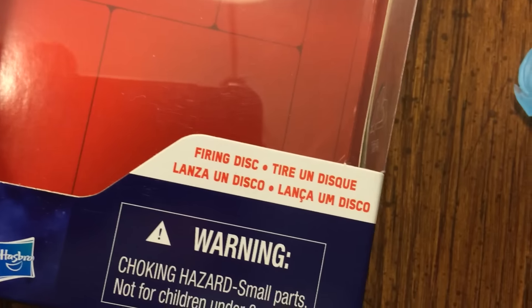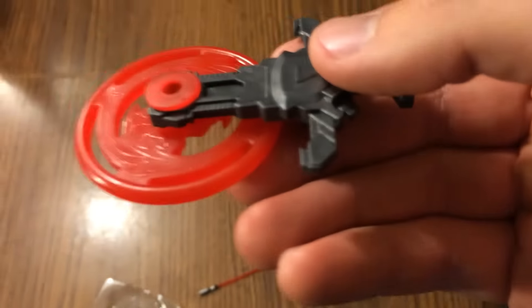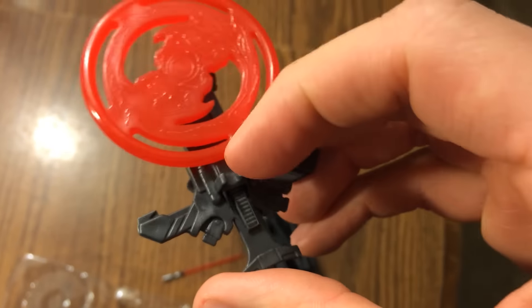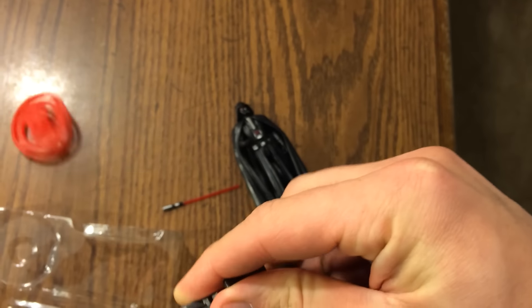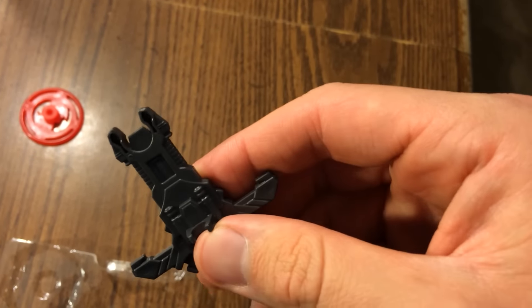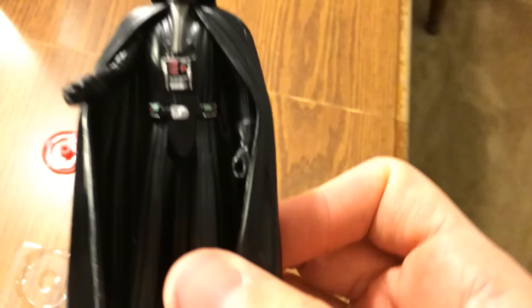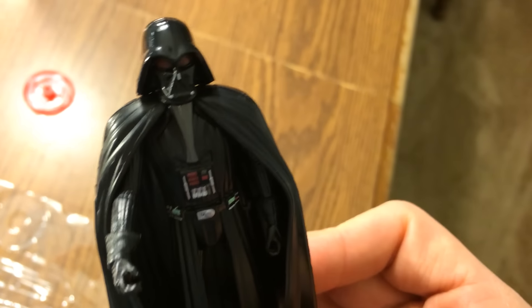The mystery accessory is revealed — it says 'firing discs' right on the packaging. It is indeed some kind of light disc from Tron, functioning as a firing disc launcher. You place the little firing disc into the disc launcher and push it forward to fire. Sarcastically: 'Darth Vader totally needs a firing disc — the Force sometimes doesn't work well, so I need a firing disc.'